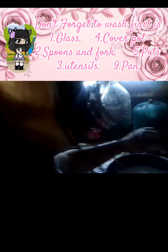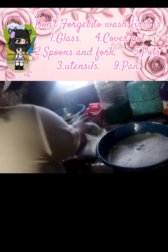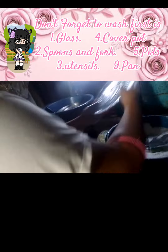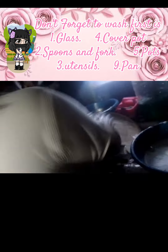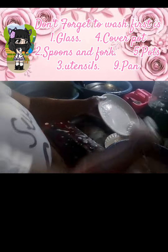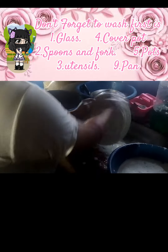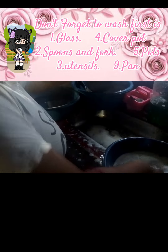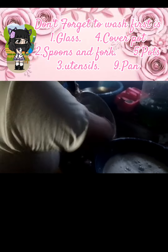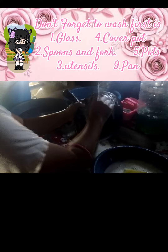But first, don't forget — wash glasses first, second is spoons and spork, third is utensils, fourth is cover and pot, fifth is pots, and the last is the pan. That's why you need to wash the pan last. The pan is the very oily equipment or tool that you use to cook, like for frying and so on.